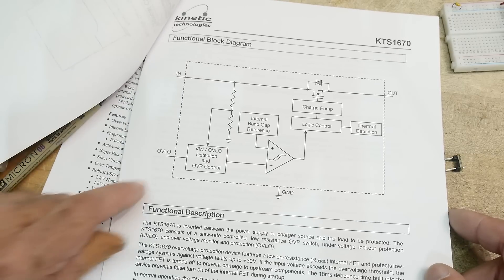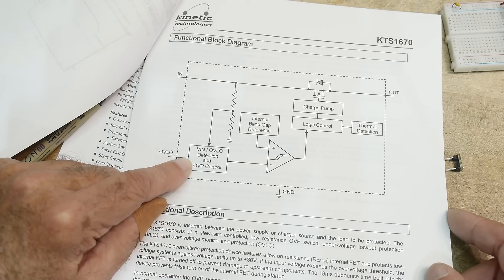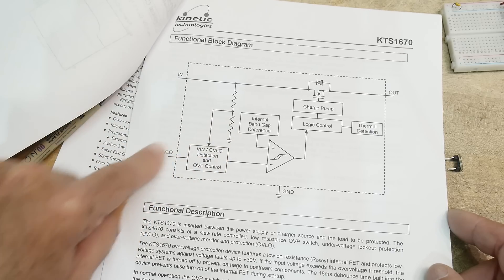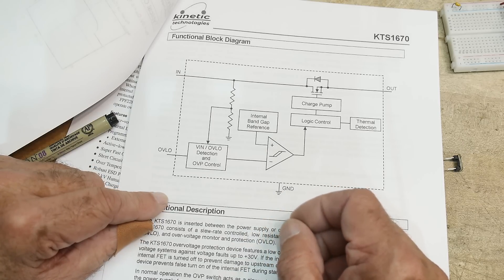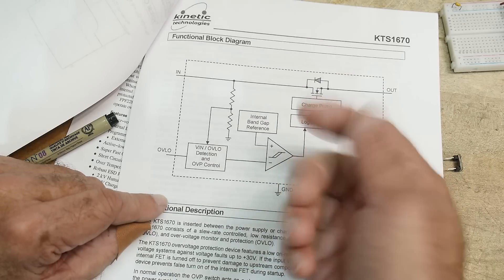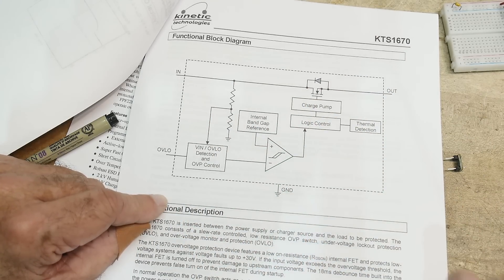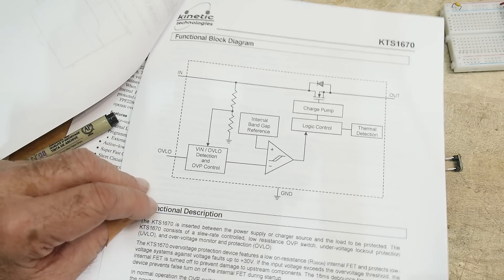Here's a good block diagram. We're bringing in some voltage; it gets compared with a division of the input. There's an internal bandgap reference so it can look for threshold conditions. There's a P-channel FET, and it has a charge pump so it can create a voltage higher than the input to turn on that P-channel FET. There's also thermal shutdown.